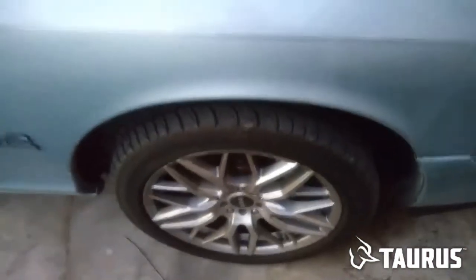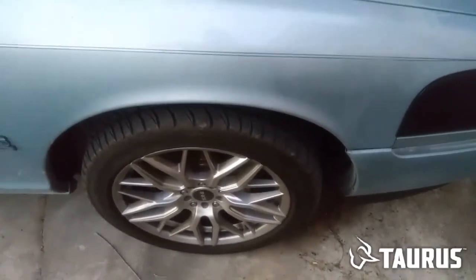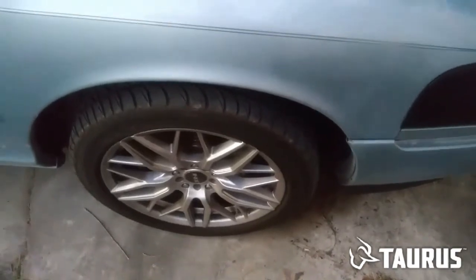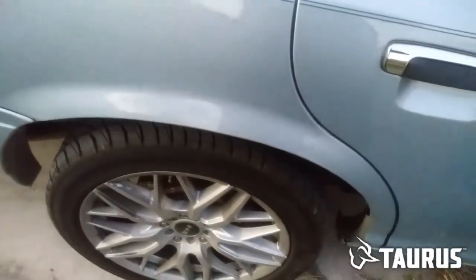The funny thing about the 2003 is, it's the same year they used it to make the Marauder. And the Marauder has larger tires in the back. So how are you going to fix that problem of it rubbing? They already trimmed it — it's completely trimmed all the way to right there. So it shouldn't rub.